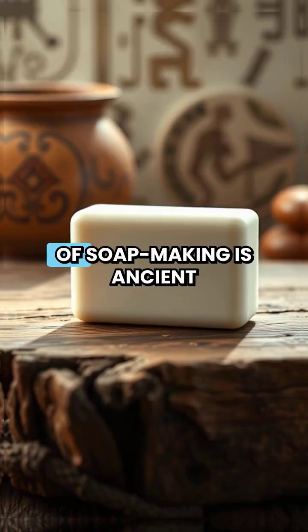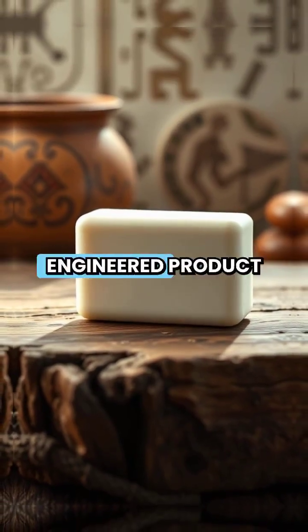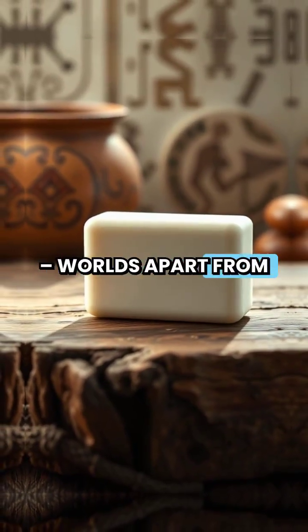While the chemistry of soap making is ancient, modern bar soap is a highly engineered product, worlds apart from its crude ancestors.